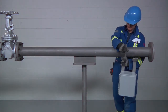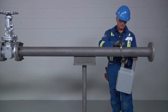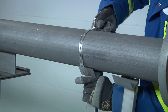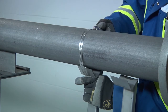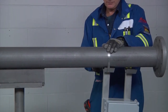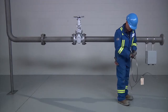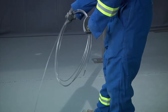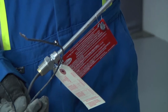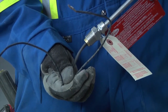If mounting junction boxes or equipment onto the pipe with brackets, install the brackets on the pipe before installing the heating cable. This will avoid damage to the heating cable, as the tension required to secure the banding for the bracket is greater than the tension required to secure the cable to the pipe. Now, uncoil the heating cable and lay it alongside the pipe section to be traced.